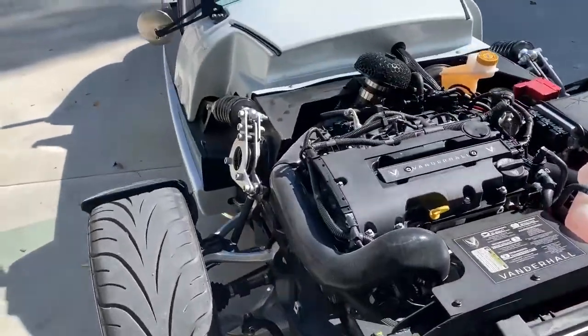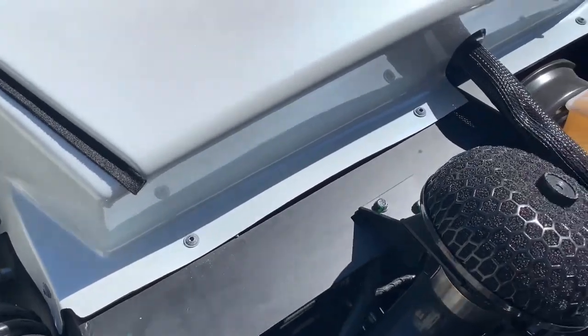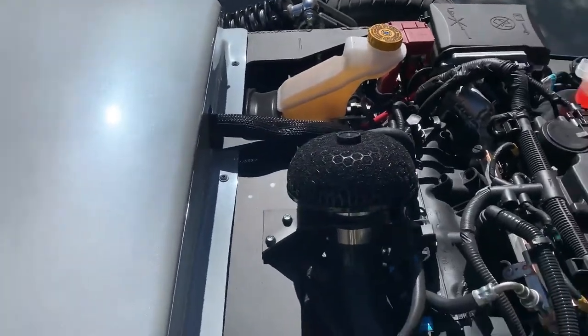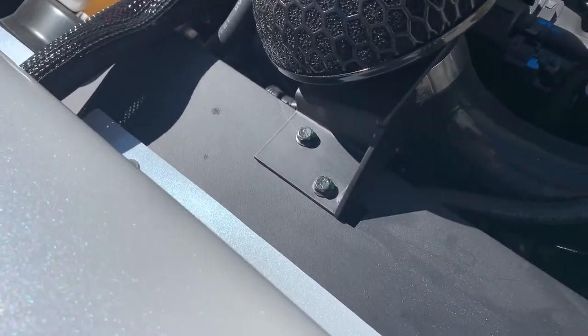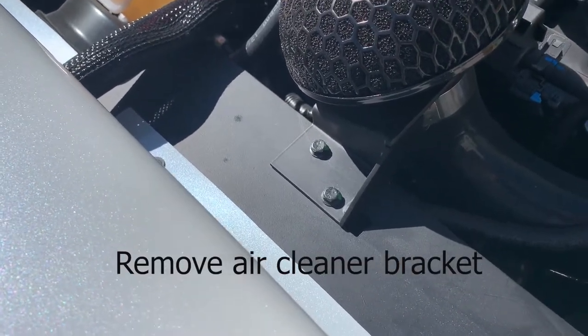Here's a much easier shot to see. Here are the three screw locations — one, two, and three — on the cowl, and then there's the air cleaner bracket that the front tab of the grill will fit underneath.